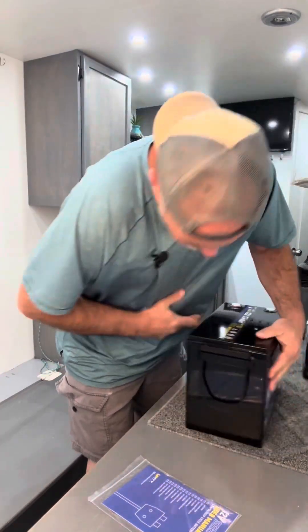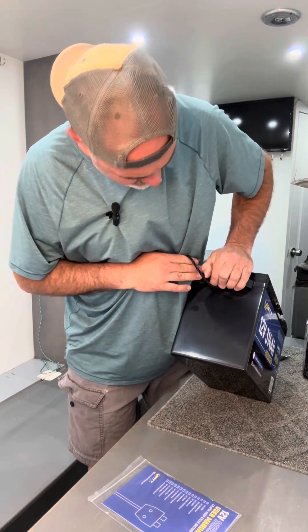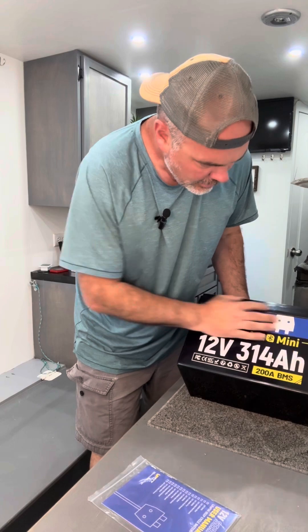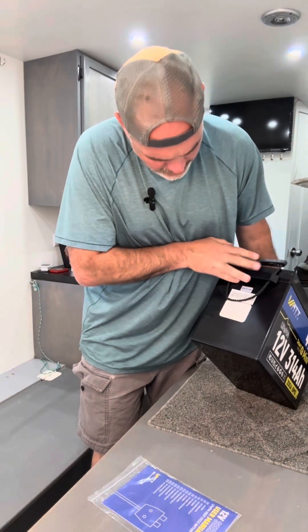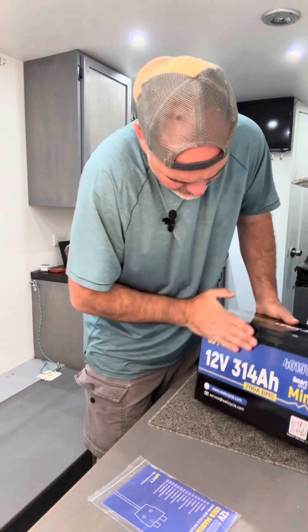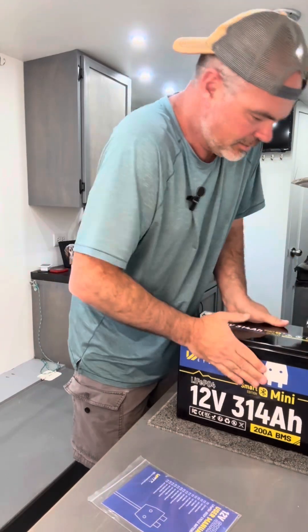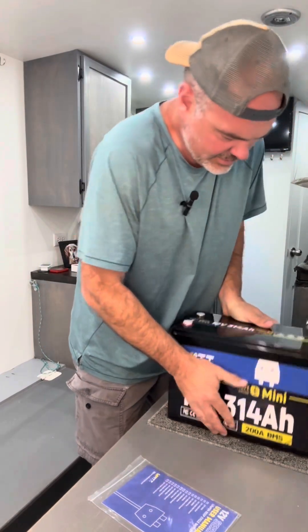So it should be this side here. I do not see any evidence of it being touched by whatever impacted it. I don't see any damage on that side, or that side, or that side. I guess we can flip it over to the back side or the bottom — that's all intact.